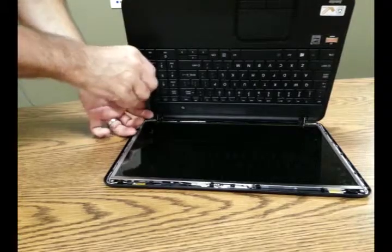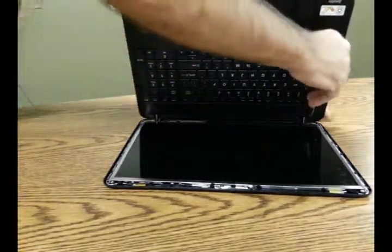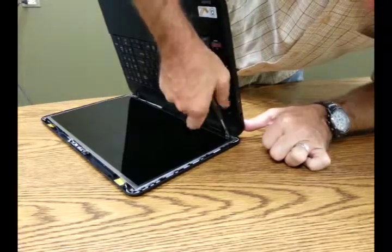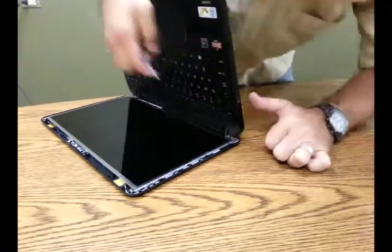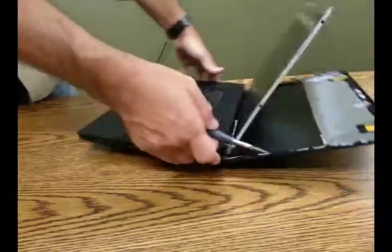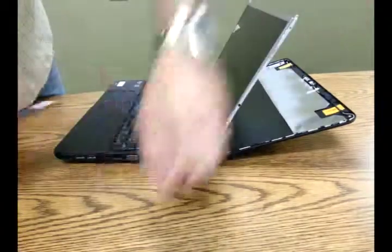Now we'll continue by pulling the screen from the hinges that are holding the screen to the laptop base. Those are two Phillips tip screws. Now you'll want to go ahead and remove the six Phillips head screws — there are three on each side — that are holding the screen into that hinged frame. Just unscrew the three on the right, then the three on the left.